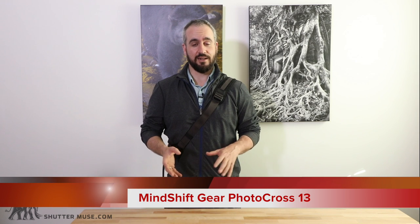Hey guys, Dan Carr here from ShutterMuse.com. Today we're taking a look at a brand new pack from Mindshift Gear called the Photocross Sling. For those of you that aren't familiar, Mindshift Gear is the sister company to Think Tank Photo. They're designed in the same office and built in the same factories to the same exacting standards, but Mindshift Gear caters to the outdoor photography market — landscape photography, wildlife photography, travel and adventure sports.